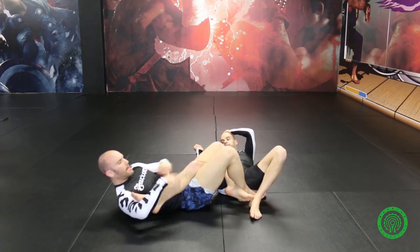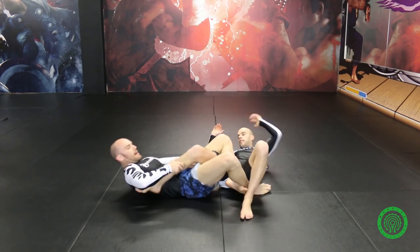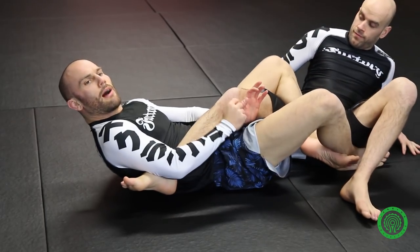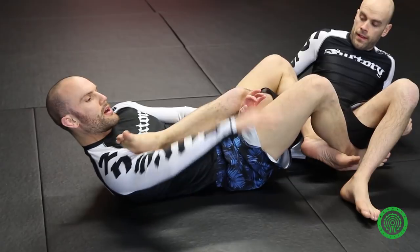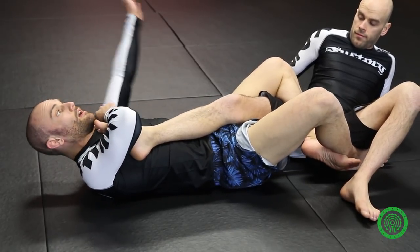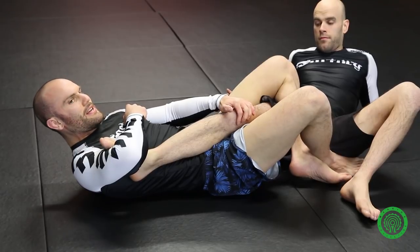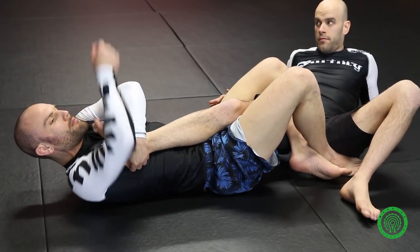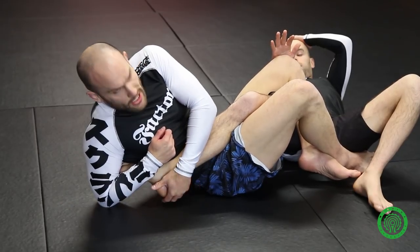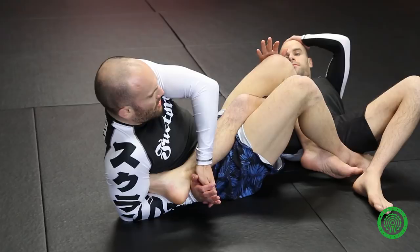Very key here — you don't get excited and start going for the leg. If I pull both my arms out and go for the heel, he turns his knee and I lose it. Keep the first grip from the false reap. If I keep my hand there and Adam tries to turn his knee, he's going through my hand and it's going to slow him down. My right elbow goes down to the toes — biceps over the toes. Now I can take this arm out, and if he tries to turn his knee again, he can't do it. Outside arm grips the heel.